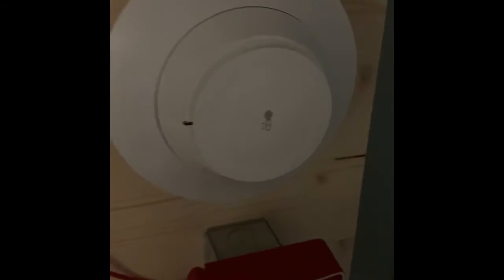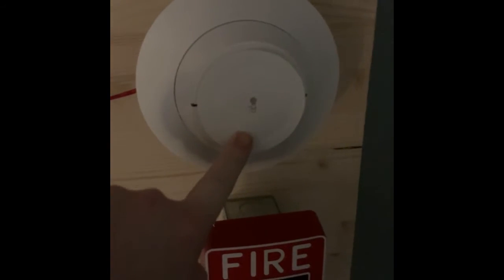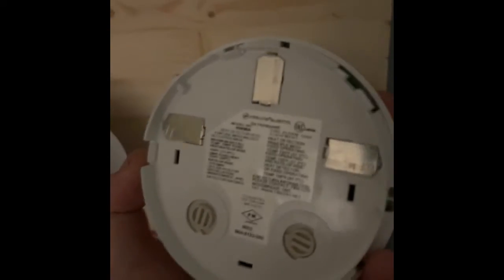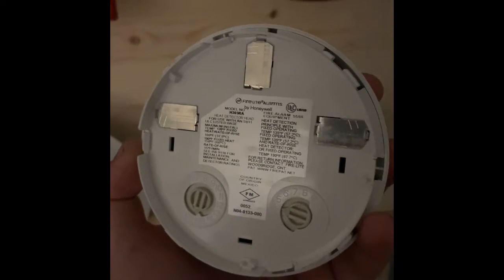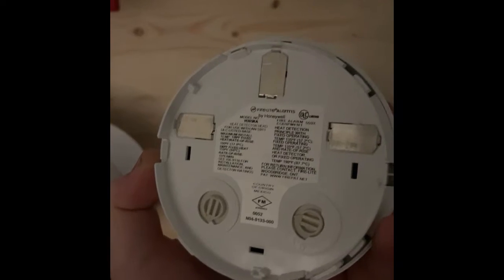Coming over here I've got the H365RA heat detector. I'll take this off so you can see the model number — it's the CH365RA, and it's set on address four.